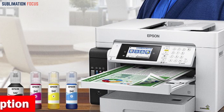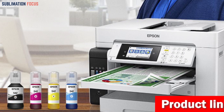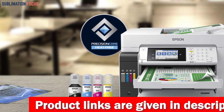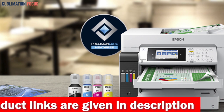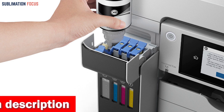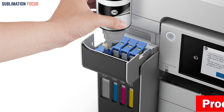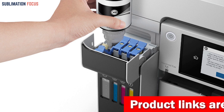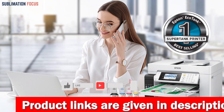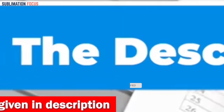The Epson EcoTank Pro ET-16600 delivers high-quality print shop results with Epson DURABrite inks that are pigment-based for crisp and vibrant prints in both black-and-white and color. The inks are instant dry and the printer offers borderless prints up to 11 by 17 inches. It includes replacement bottles with enough ink to print up to 7,500 pages in black and 6,000 pages in color, making it a reliable choice. It is the best-selling supertank printer thanks to its high efficiency and low operating costs.